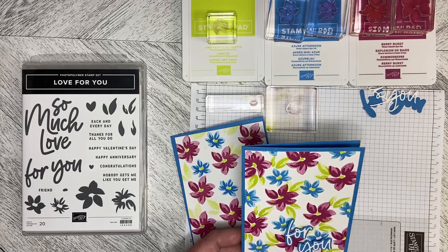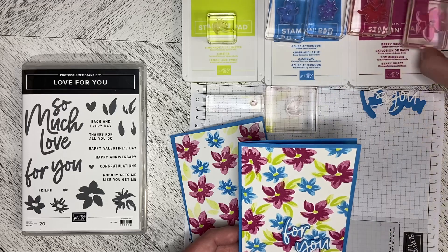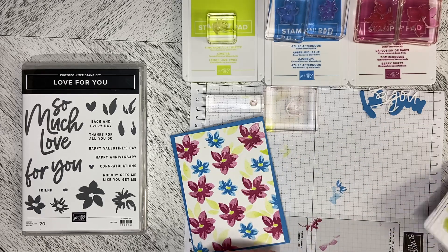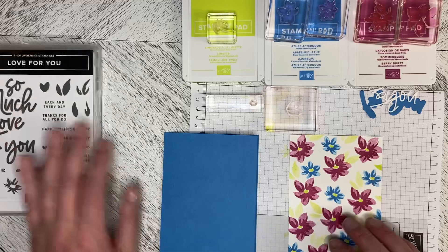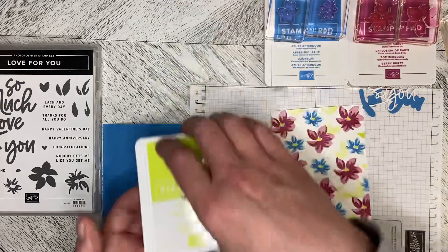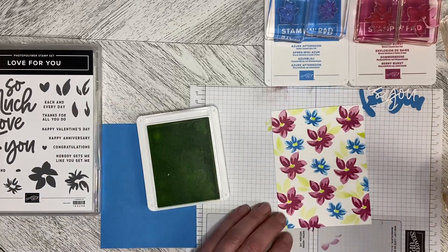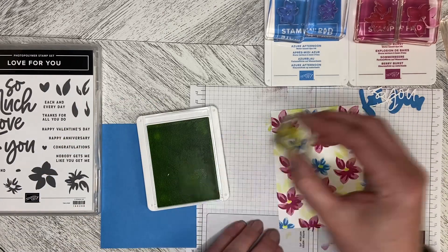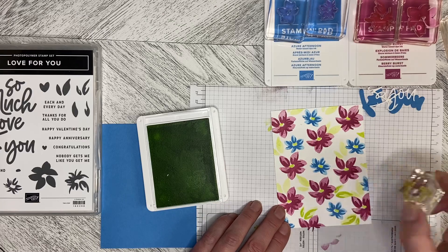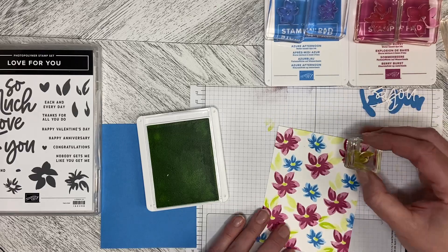This is a two-step stamping technique. I've used the second value for the larger background stamp and the first value for the detail stamp. For the flowers, I've gone ahead and stamped most of the card already. Now I'm just going to use the Lemon Lime Twist and put the first value elements into the leaves. With these, it's not critical that you get everything perfect — it gives it a more whimsical look.